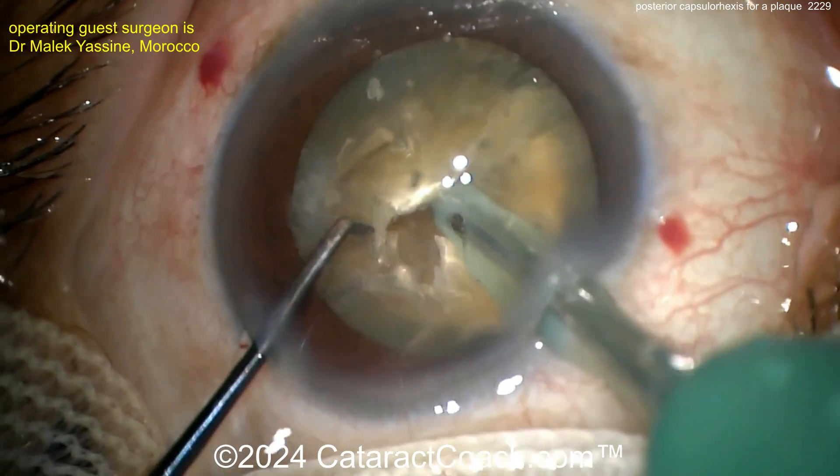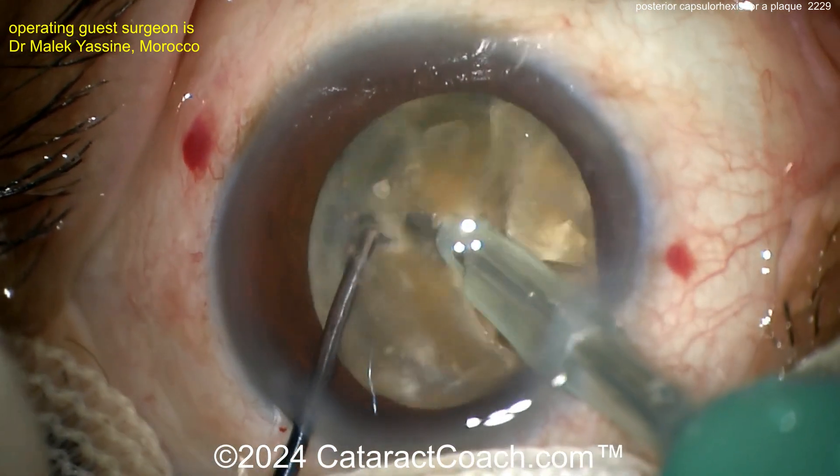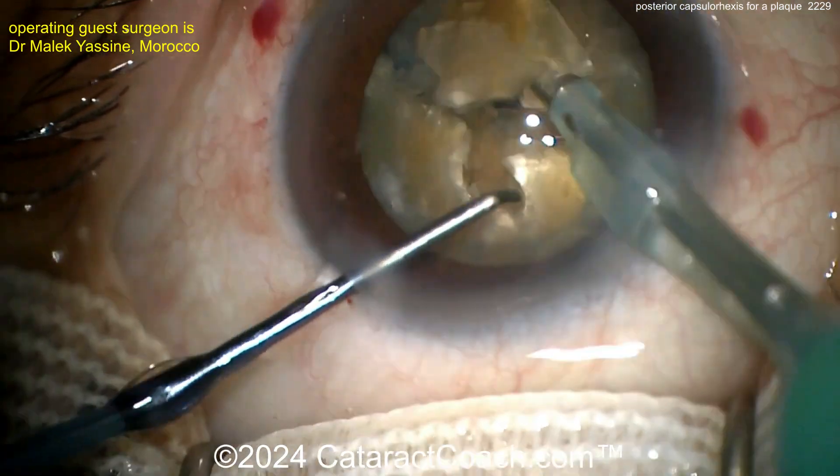Getting that nucleus rotated again, buzz on the FACO probe, and then the chopper goes around the equator — a nice chop. Beautifully done. With four quadrants, start removing the pieces. There you go, that's a good idea.